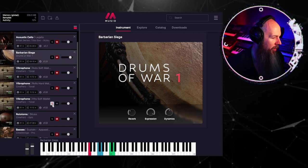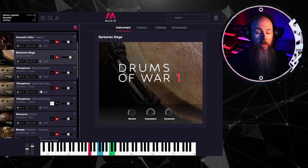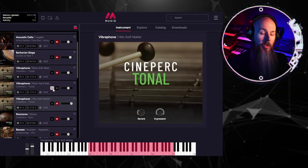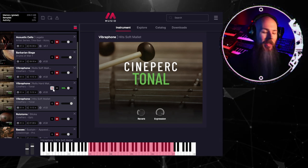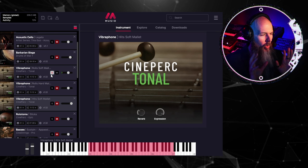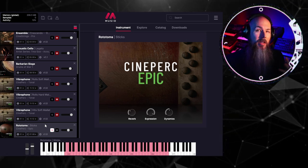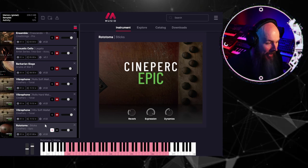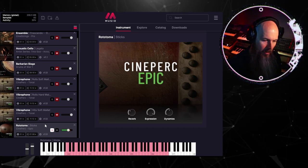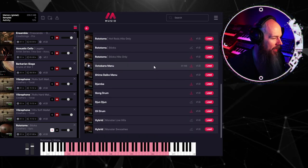Next up, the vibraphone. I had three of them loaded in, using the same MIDI channel and outputs to audition the differences. I ended up using just the soft mallet hits, but there are also some really cool rolls in there. I wanted a higher-pitched drum sound to complement the Hans Zimmer-esque Taikyo Barbarian Siege drums, so I went with Cineperk Epic. You can hear different variations depending on which notes you hit, and they are velocity-sensitive.